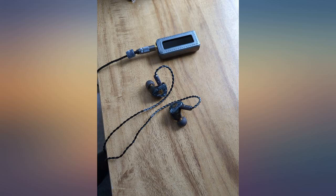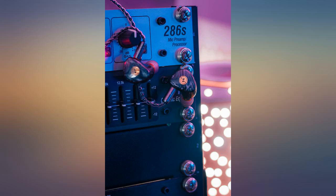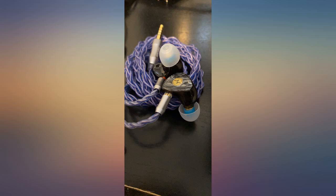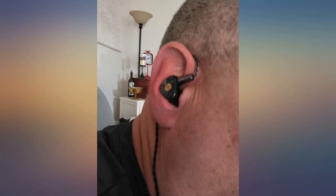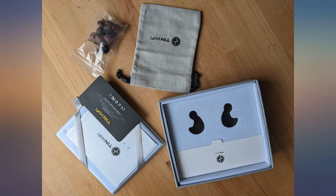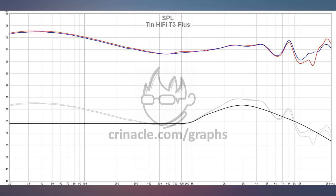These are hands down the best IEM I have ever listened to, bar none. These sound better than my $600 Westones. I am stunned that they only cost $69. The craftsmanship is off the charts. The comfort is amazing. The build quality is so good and they look amazing. Bass is tight and deep. Highs are pristine. Mids are full. I'm just blown away by these — it's the best you can get.